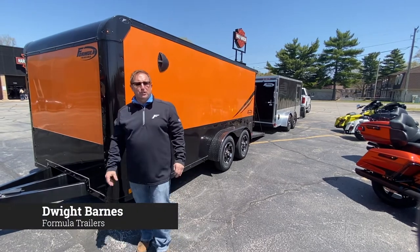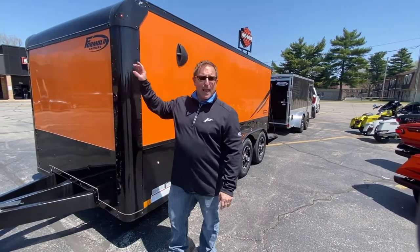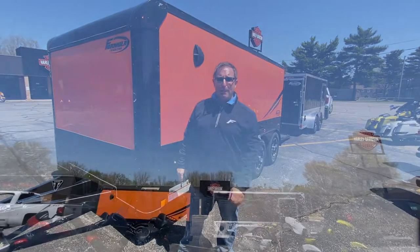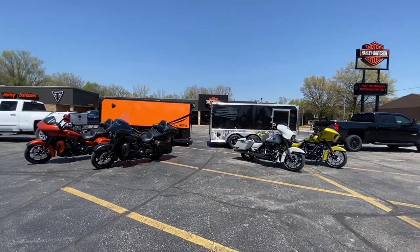Hey everybody, it's Dwight with Formula Trailers. Today we're introducing back into the industry the Apex Flat Top Motorcycle Trailer. We're going to concentrate on the blackout version today, but actually behind us we have the mill finish as well. But today it's all about the blackout.